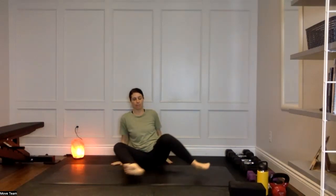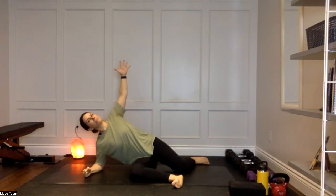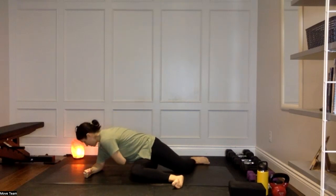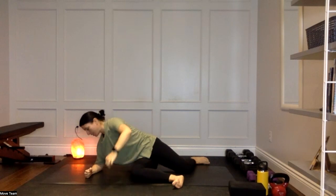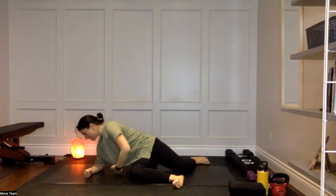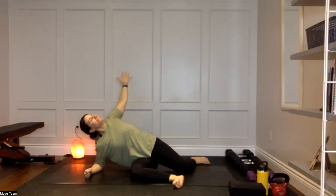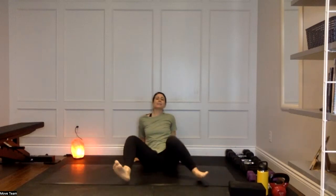Take your right forearm behind you, legs stay in 90-90. Take a nice big sweep of that left arm, open up through the chest and shoulder, exhale wrap and reach towards your right ribs — going for your largest rotation here. Breath in to open, exhale to wrap and reach. Two more: taking your time, moving with your breath — open it up on your inhale, exhale wrap and reach. Final one: big breath in, exhale wrap and reach.